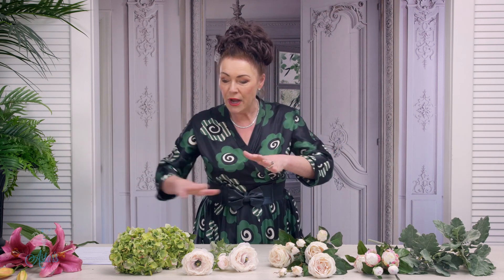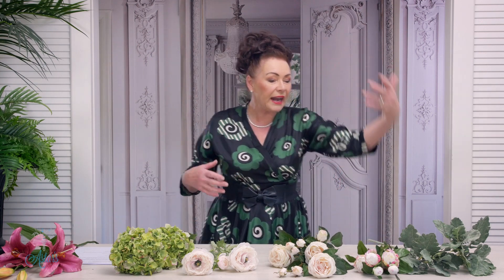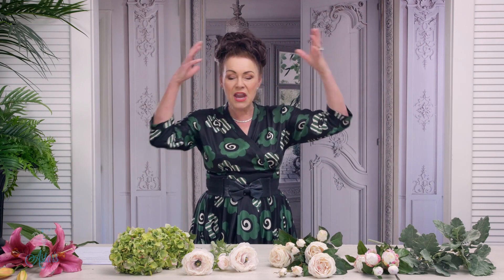Now for those of you who are getting married in the spring, let me show you a really simple spring type arrangement or posy, handheld, just a few compositions and how you can turn some hydrangeas, some ranunculus, some roses and some peonies and a little bit of dusty miller into a beautiful, beautiful thing.